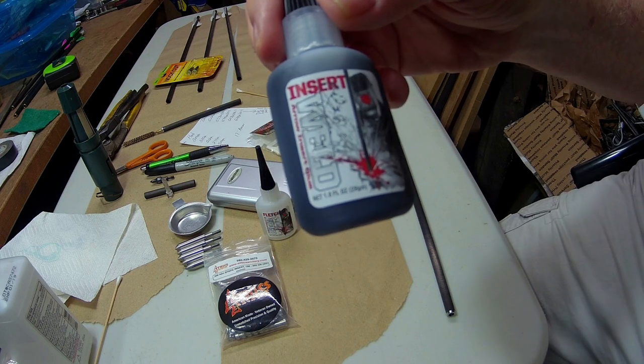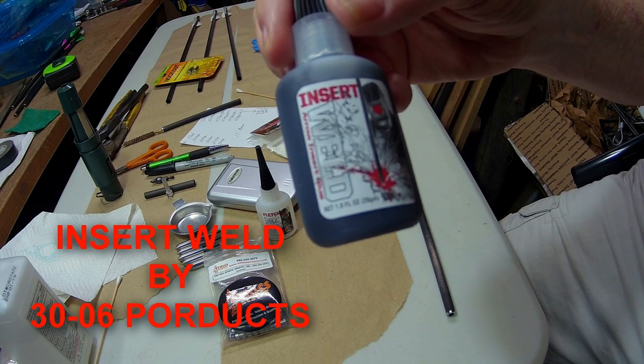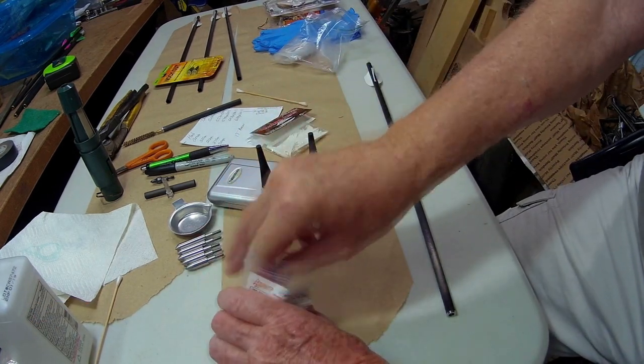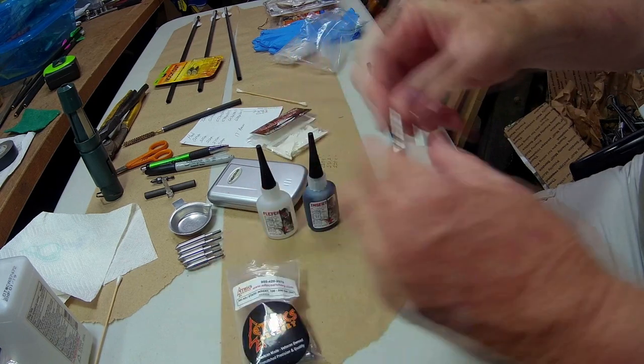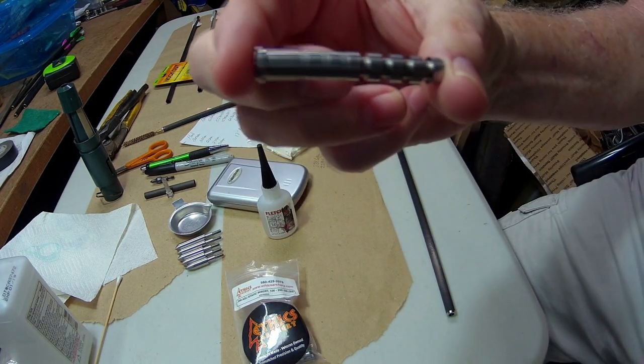The other new glue I'm going to be using is called Insert Weld. It's also by 30-Odd-6 and it's for installing your inserts into your shafts. So on these Ethics Archery inserts,